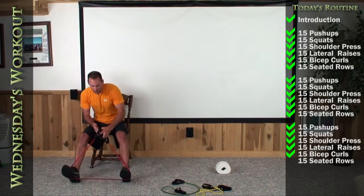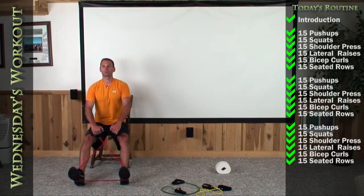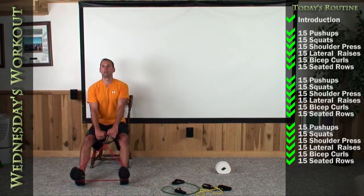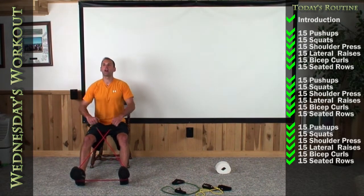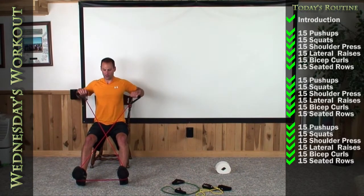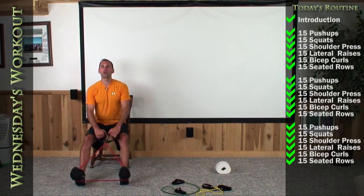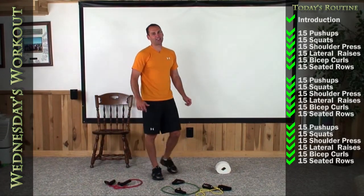Have a seat on the edge, cross your bands, get wide with your feet, and let's get a nice deep squeeze — get your chest out. Here we go — 1, 2, 3, 4, 5, 6, 7, 8. Halfway — keep your chest out. 9. Squeeze those blades hard. 10, 11, 12, 13, 14. Let's hold at the back for one moment — and release. Great job today, guys. I hope you did all that — I'll see you again next time. Bye-bye.